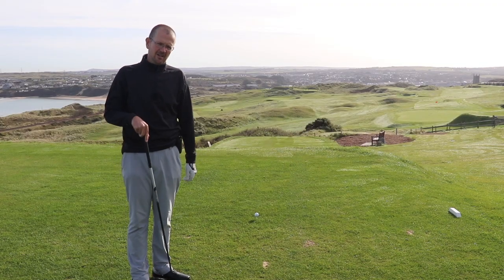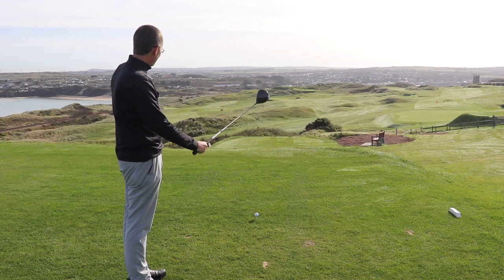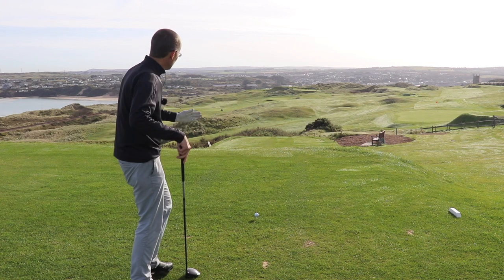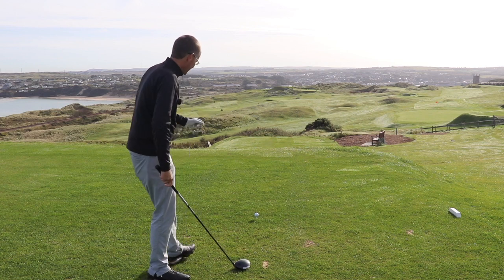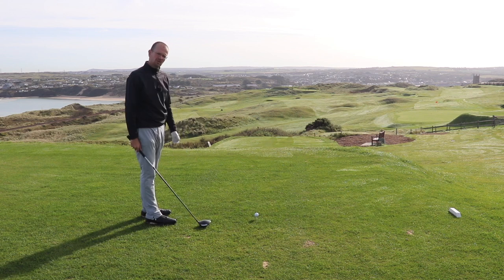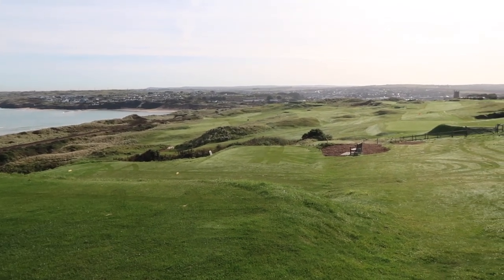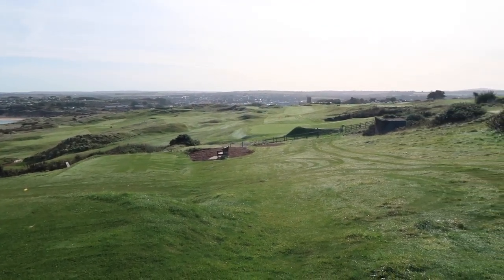So here's a scenario: we're on the 12th, a great hole, quite an easy par 5 if the wind's in the right direction. But the problem we have is it's too wide, it's too open, and the most common mistake is I see people standing up here and almost being put off by the views, being put off maybe by the people coming up the 16th and other fairways.